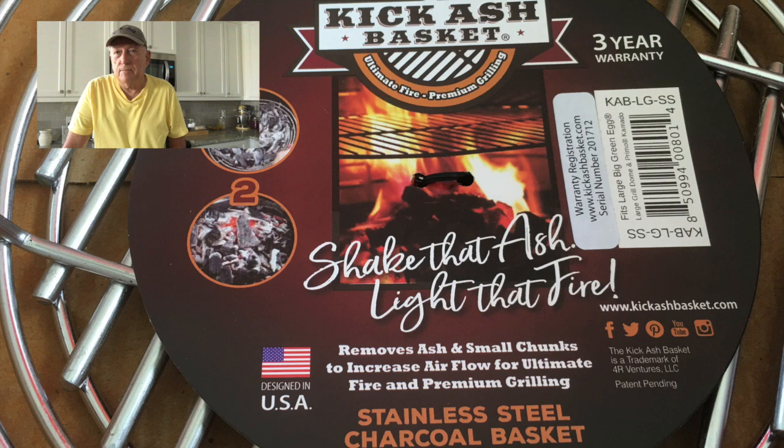They have them for the Acorn, Char-Griller, Big Green Egg, Kamado Joe, the Primo, Pit Boss, and several different grills. I'm going to be putting a link at the end of the video in the comment section where you can go and check it out, see if your grill's on the list, and check the pricing out. But we're going to do a review on it — let me show it to you.